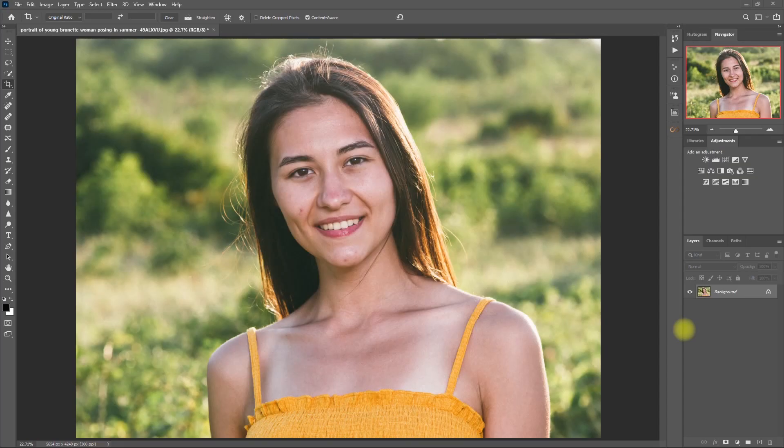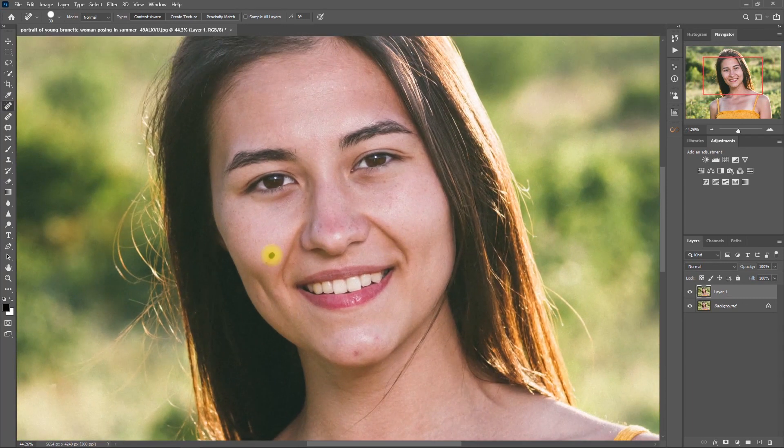Alright, so let's begin with this image right here. First things first, duplicate the layer by pressing Ctrl+J. Then select the Spot Healing Brush tool and remove the distracting blemishes and dark spots.